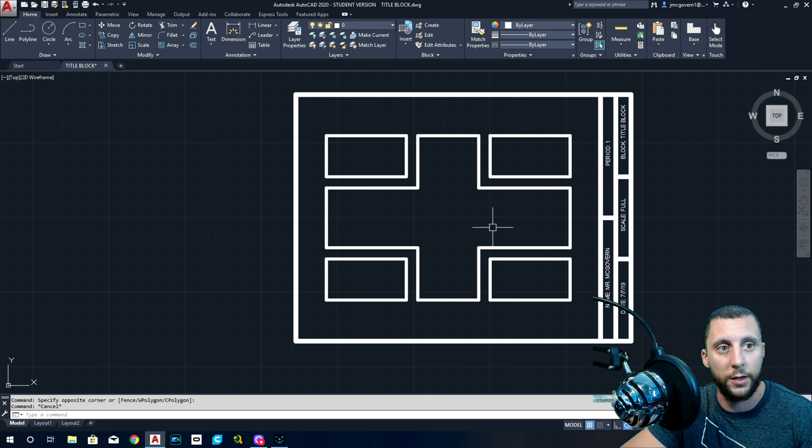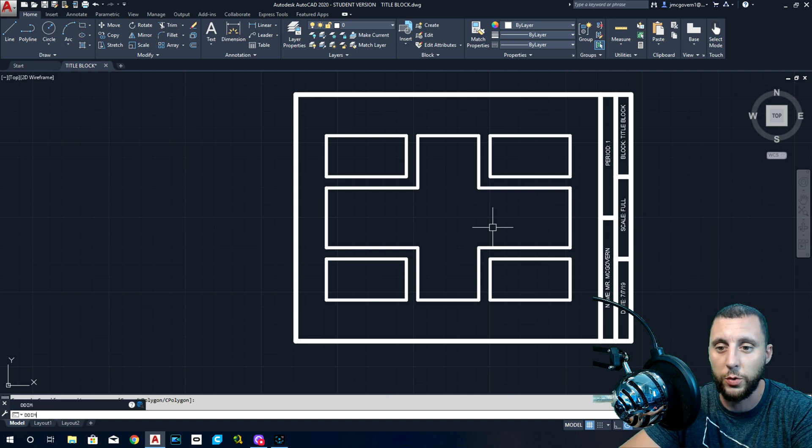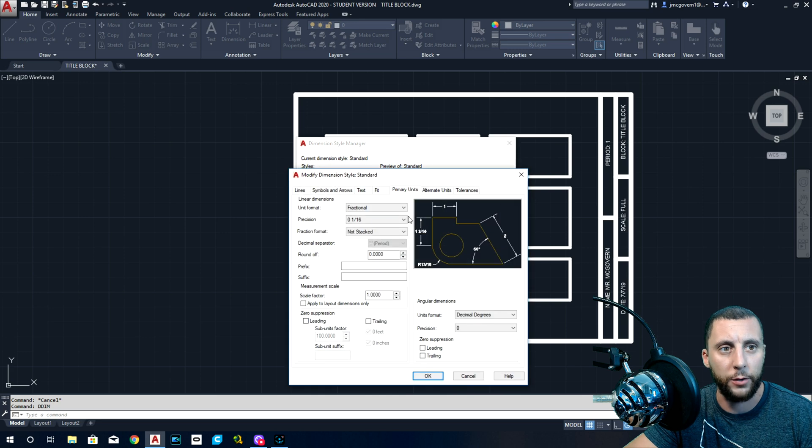Now we're going to talk about dimensioning. Dimensioning is actually harder than the drawing itself in this one. Go to DDIM. I think we covered this in one of the beginning tutorials — maybe tutorial four or five. If you skipped over that, you may want to go back. Under Modify, you're going to change exactly what I'm changing here — there are six things total.